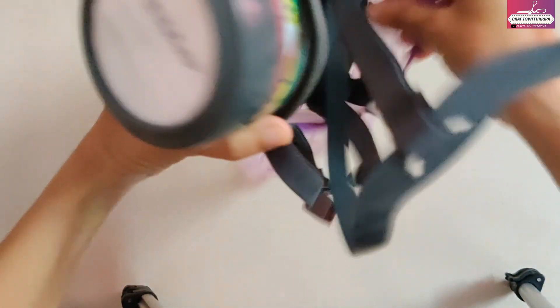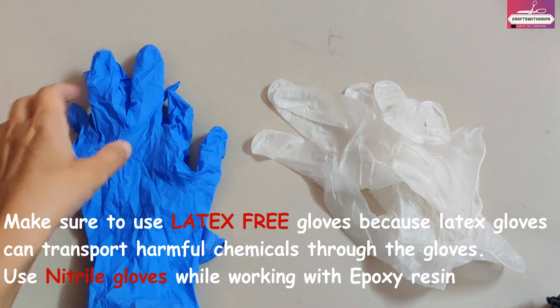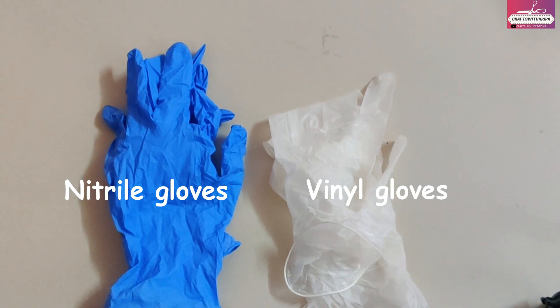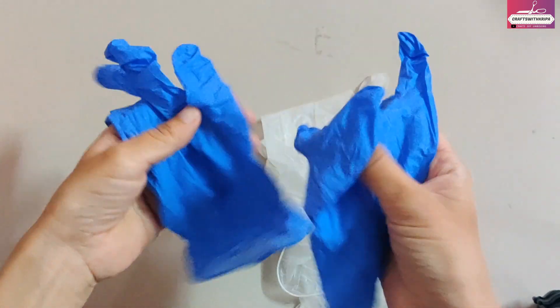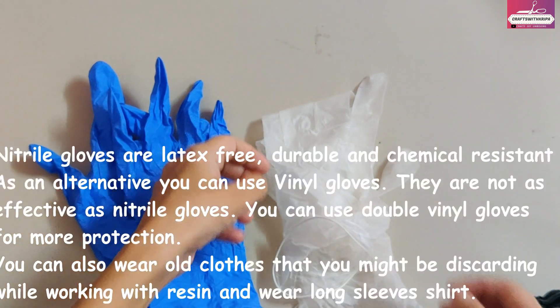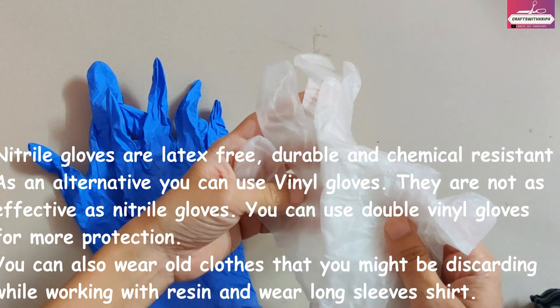To avoid any respiratory issues, please invest in a good respirator. For gloves, even before you pick up a bottle of resin, make sure you're wearing appropriate gloves. For resin work, it is recommended that you use nitrile gloves — they are latex-free, highly durable, puncture resistant, and resistant to a lot of chemicals. If you cannot find nitrile gloves, an alternative can be vinyl gloves, which are the cheapest but less durable and less resistant to chemicals. If I use vinyl gloves, I double them up on each hand for extra protection.